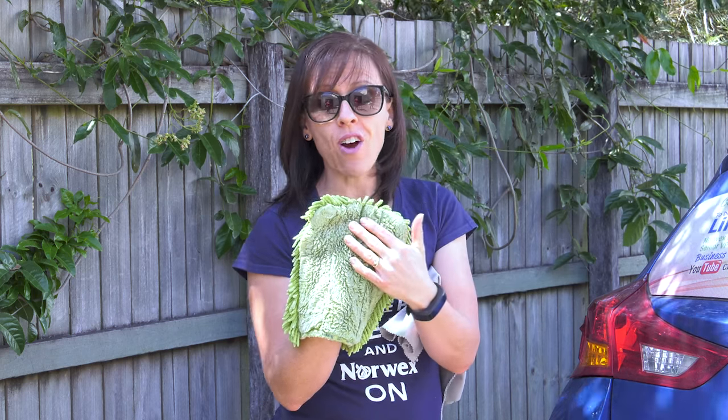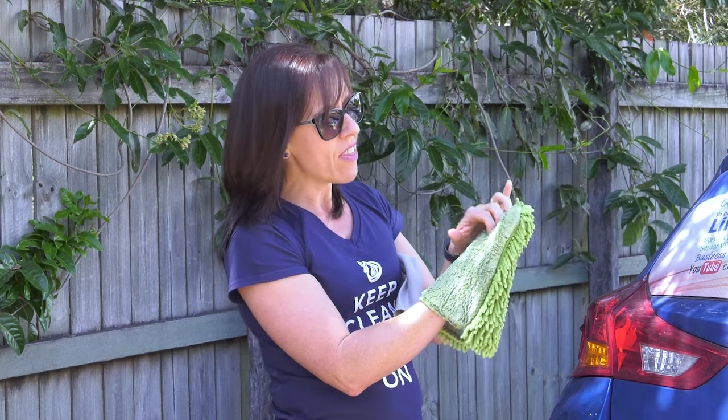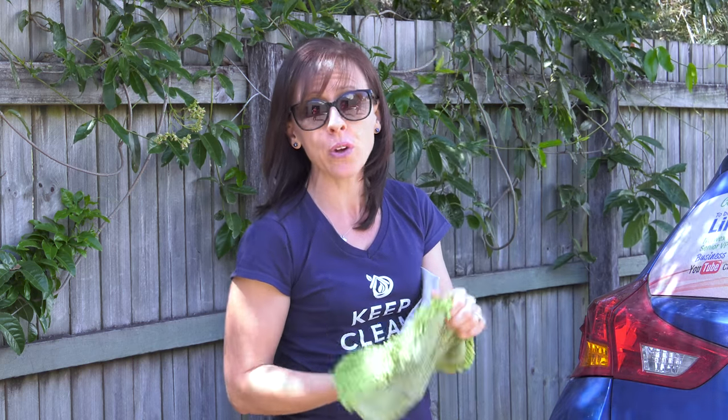On the reverse side there's a smooth side with a little bit of stitching. That stitching helps the mitt stay on your hand while you're using it, so you don't have to grip tightly to hold onto it — your hand just sits like this. It makes it very, very easy to use and really brilliant for people who have problems with their hands, such as arthritis.